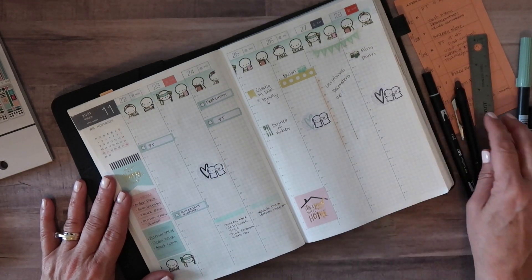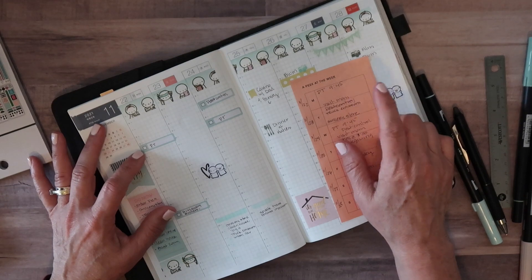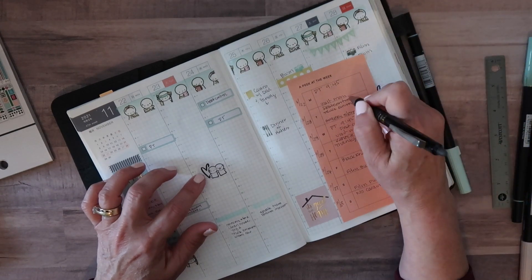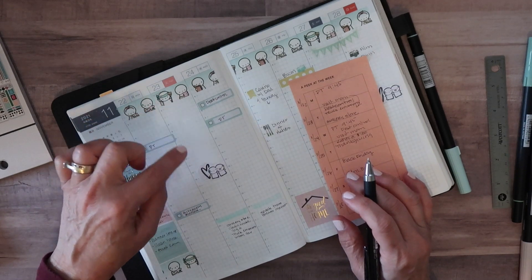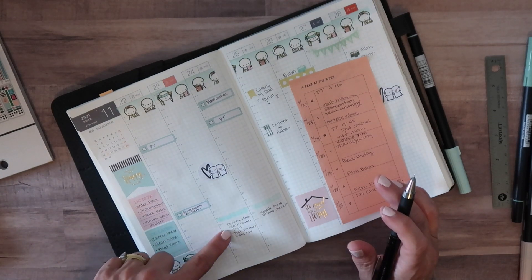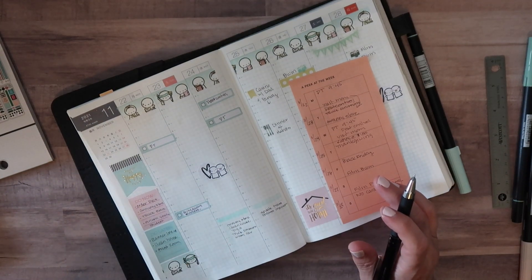Let's go back to Monday and make sure I've got everything. Physical therapy in the morning, visit my mom — actually I switched that to Tuesday. Tuesday: visit mom, go to the grocery store, get stuff for Thanksgiving, clean my house, try to get in yoga, take the truck for emissions, and wash my car.